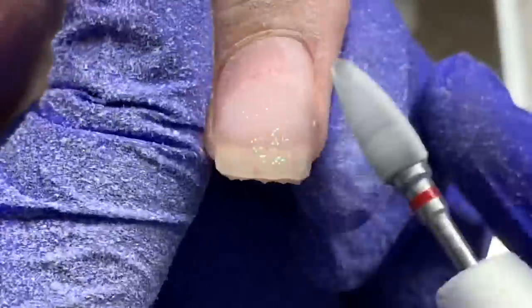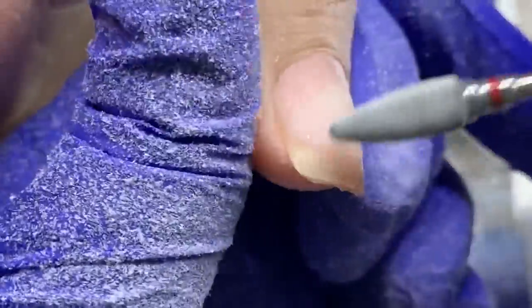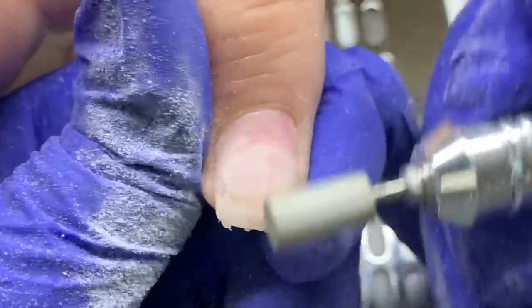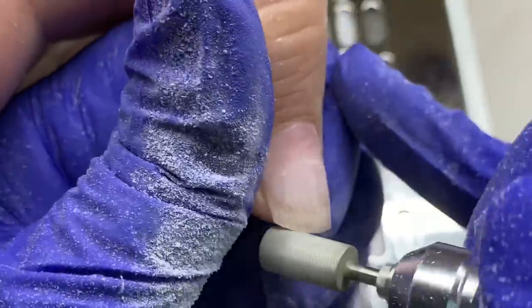If you want to completely remove it, you have to be very careful not to damage or file into the client's natural nails. If you're not comfortable with that aggressive bit once you get close, I would go in with a cross-cut bit or a sanding band.